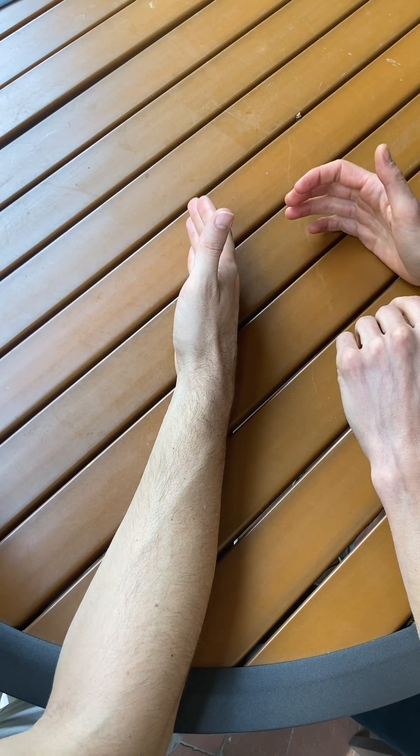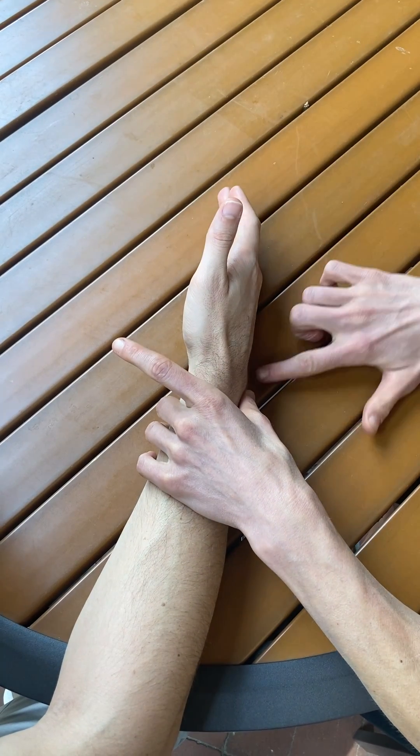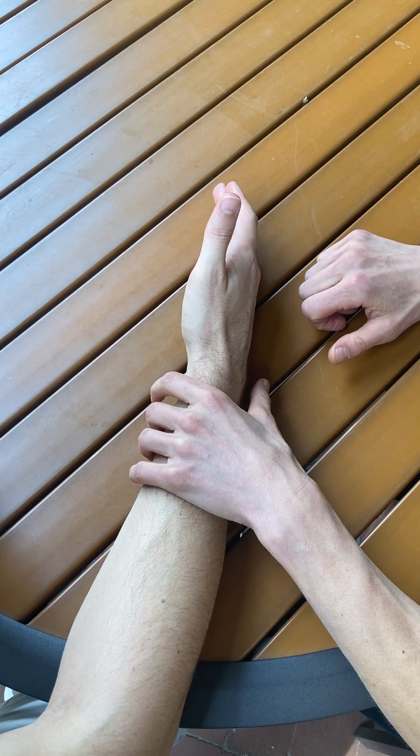The patient position for this muscle test is going to be with the wrist in neutral and the ulnar border of the hand resting on the table. That also provides stabilization.